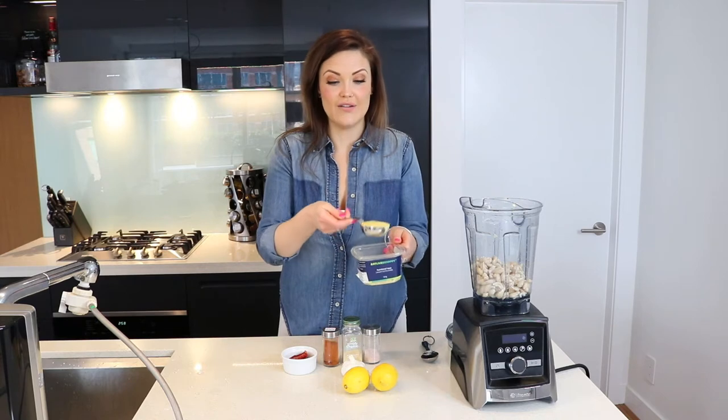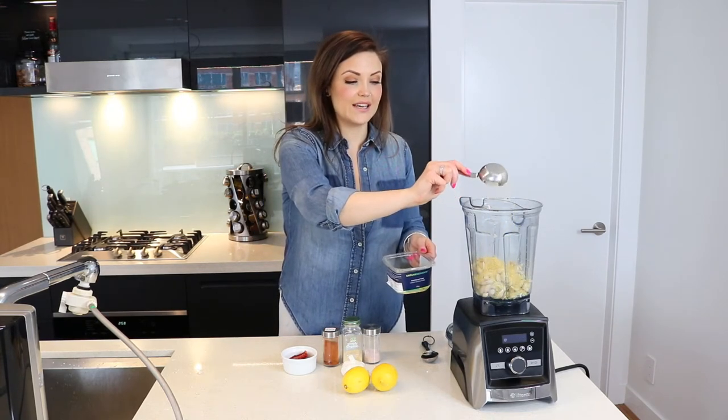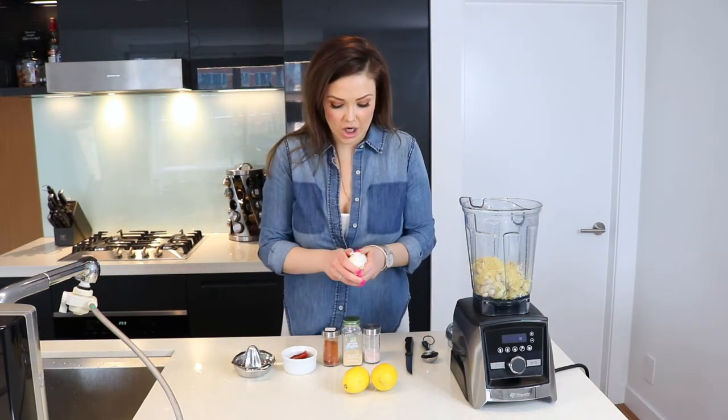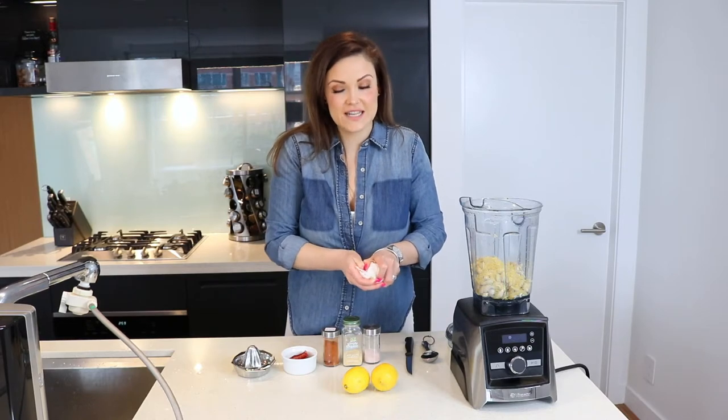Now that we've added the cashews, we're going to add about a quarter cup of nutritional yeast — this is what gives it that cheesy flavor. Up next, add two cloves of garlic.